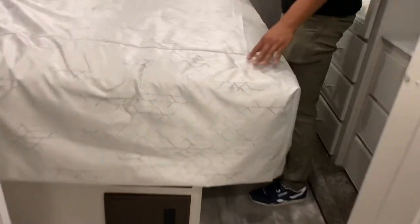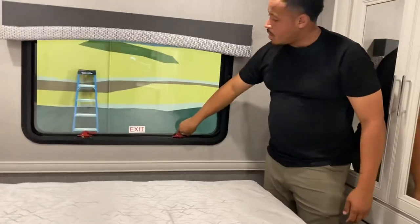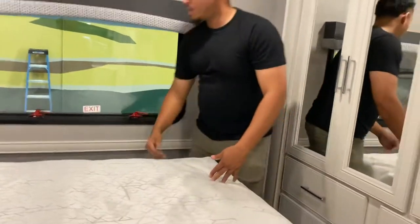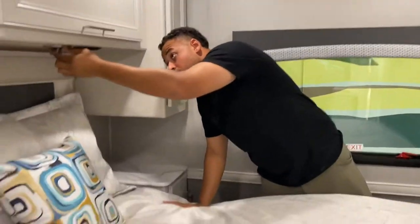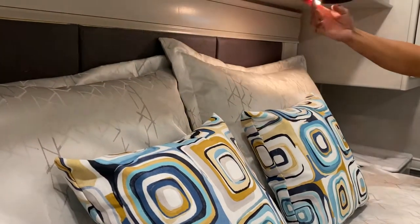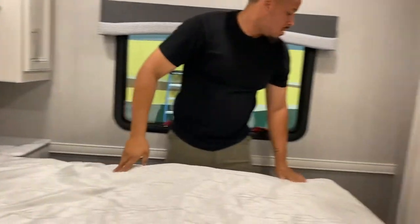You do have an emergency exit right here — this pops up and the whole window can come out. So if there's a fire or any emergency, you can get out. You do have more cabinet space over here — pretty big cabinets. Very nice.